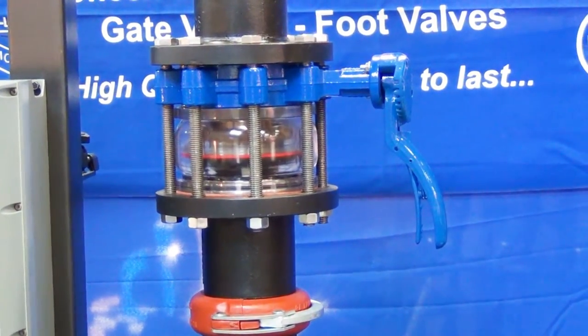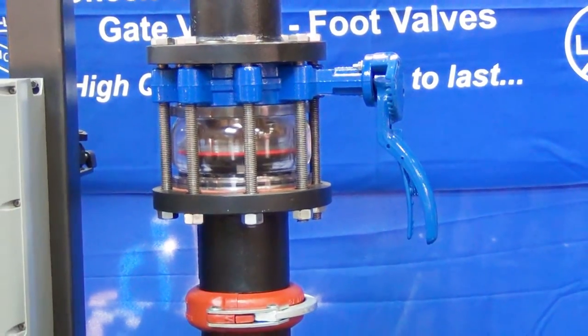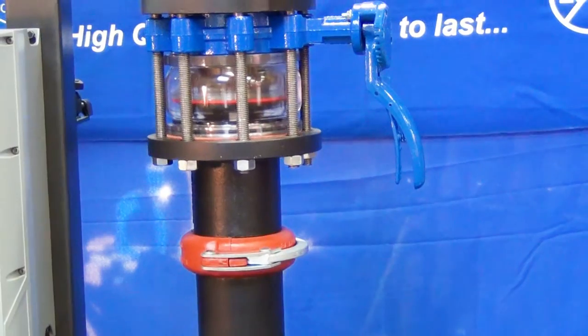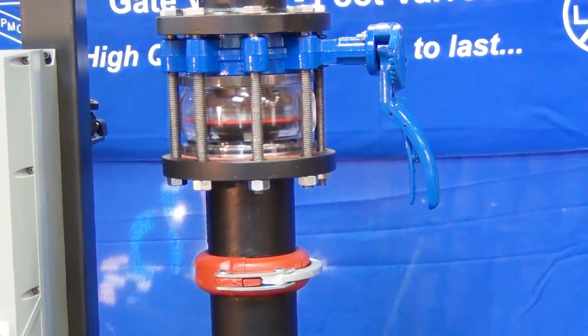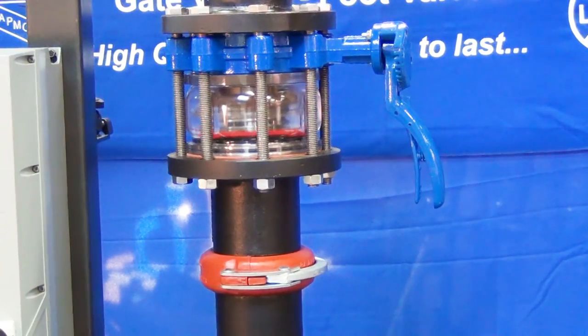Thank you very much for clicking Flomatic in on YouTube. We hope you enjoyed this new patent-pending wafer-style check valve from Flomatic. Thank you very much.